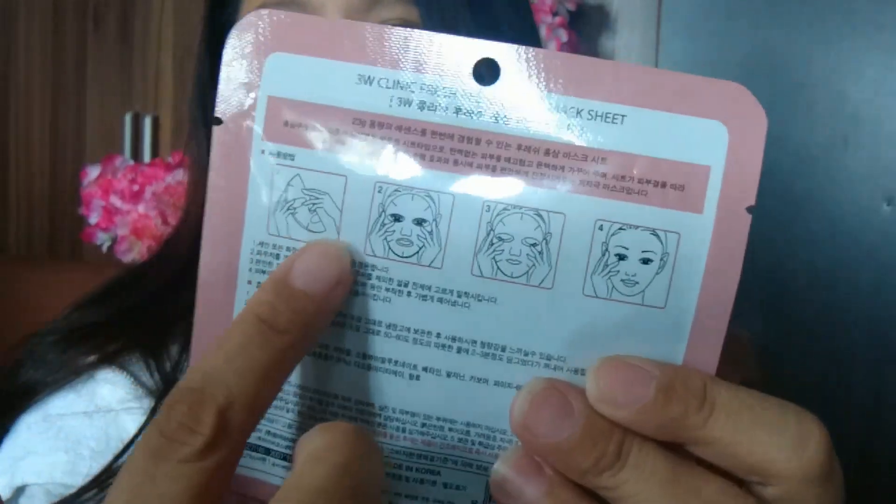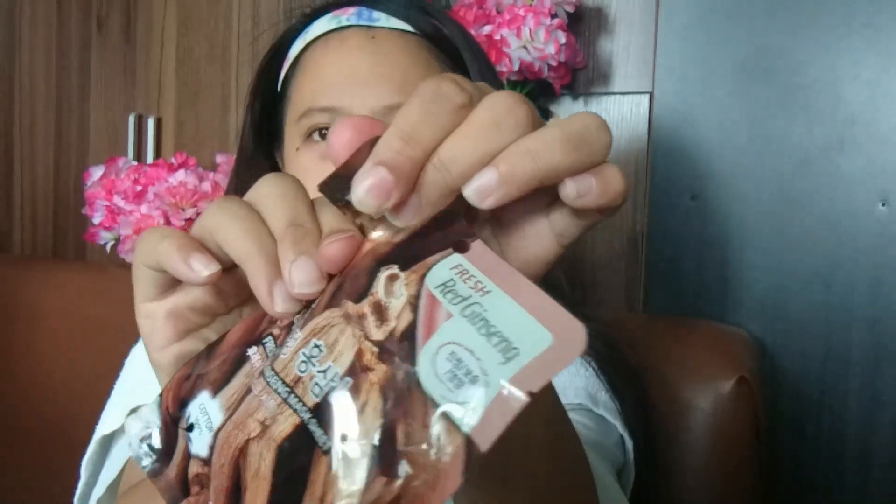Huwag na natin patagalin at buksan na natin. May mga photos naman if you are not really into reading. So open na natin yung ating mask sheet. Kailangan maglalagay muna tayo ng headband. So open na natin — ay, oops, grabe! Amoy kahoy! Sorry, pero ito palang yung amoy na inaamoy ko. Kung ikaw ay medyo irritable sa mga amoy kahoy, huwag ka nang maglagay neto — ibigay muna agad sa kapatid mo, sa tatay mo.